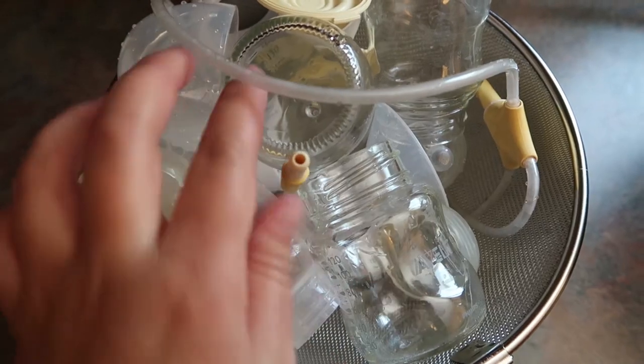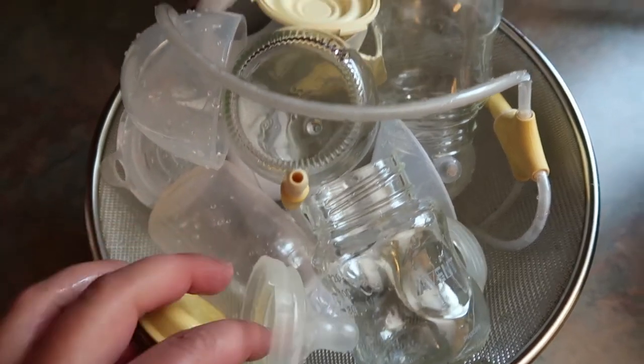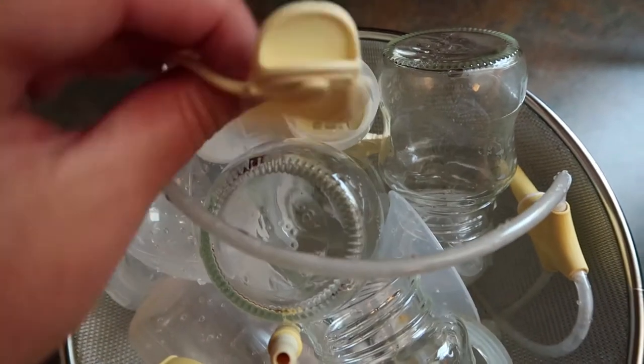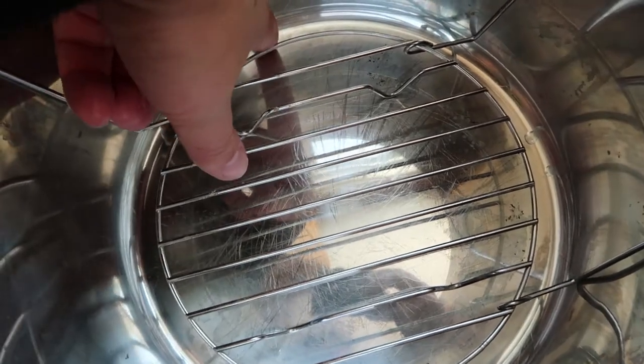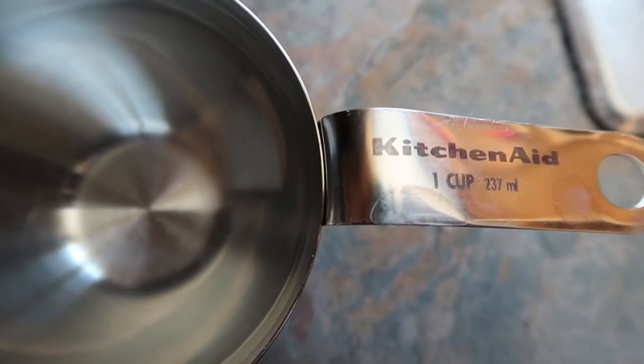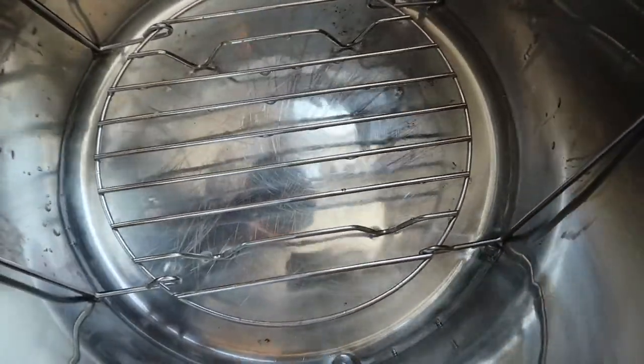All of my glass bottles, all of my Medela accessories, my silicone nipples, all of the covers — absolutely everything goes in at the same time. I'm using the metal trivet that comes with the Instant Pot, but if you don't have this brand or a trivet like this, you can use a stainless steel vegetable steamer or anything of that sort. I am also adding one cup of water to the bottom, which helps with the steaming process — you absolutely need this.